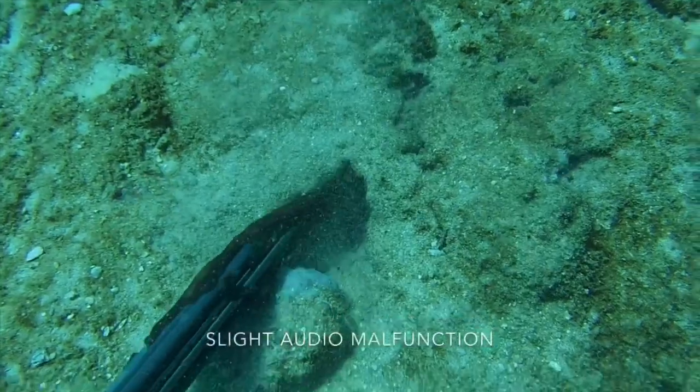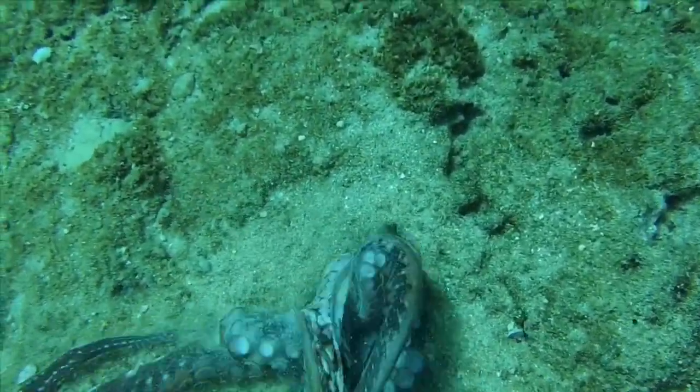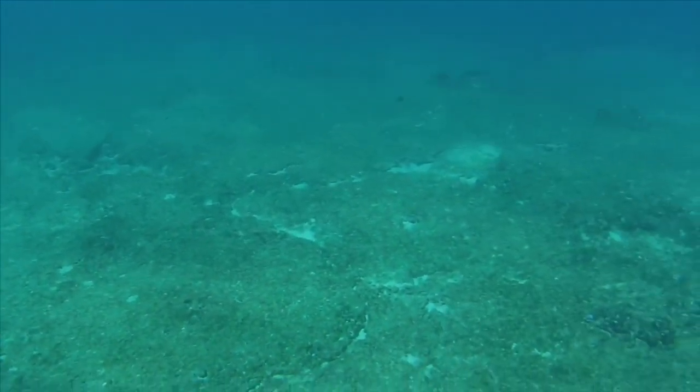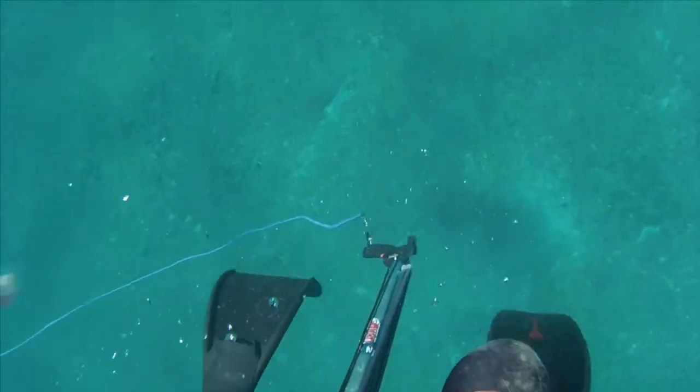One thing you can do is grab their legs and yank them out of the hole instead of waiting for them to come out. I just used that little trick in this instance. I'll show you guys one more clip — it's the second taco I caught, around this size — and then I'll see you guys in the kitchen.